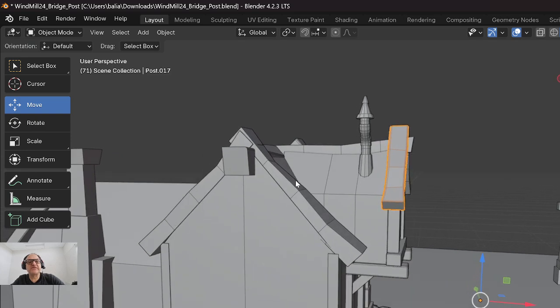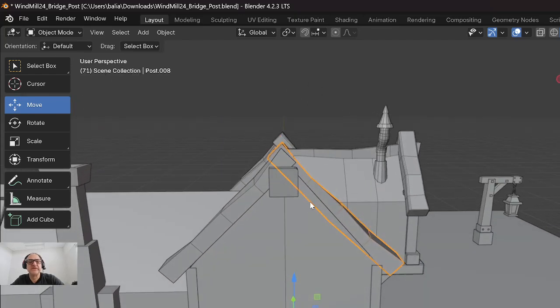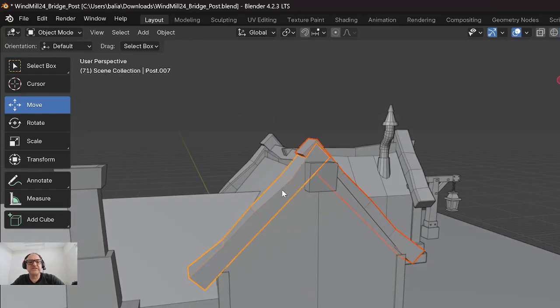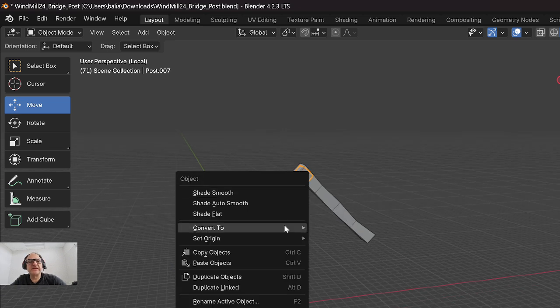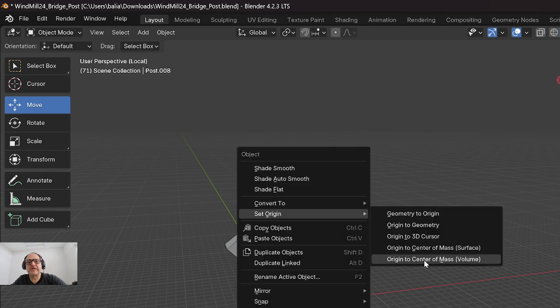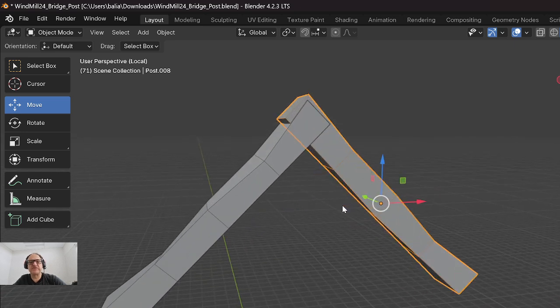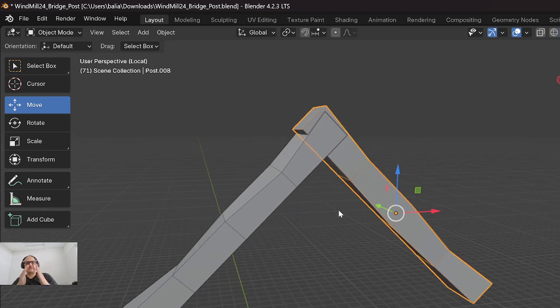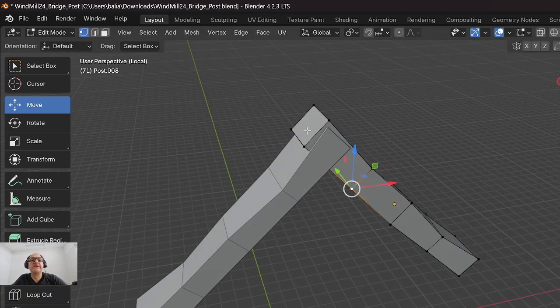If I grab this front roof truss here, a couple of things I can do: I'll grab these two, press forward slash to hide everything else, then right-click, set origin to geometry, right-click on this one, set origin to geometry as well. I'm going to zoom in first and just rotate the two parts slightly.